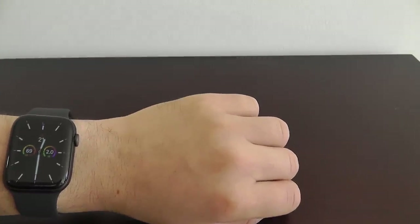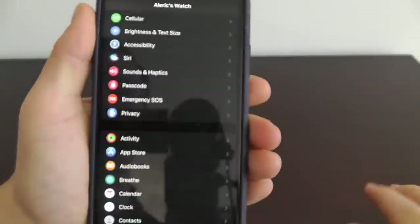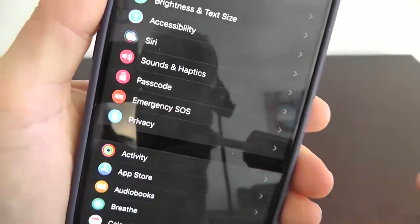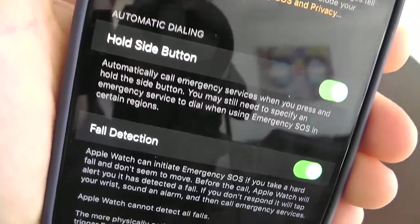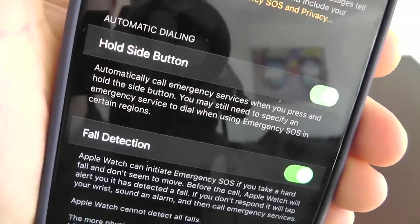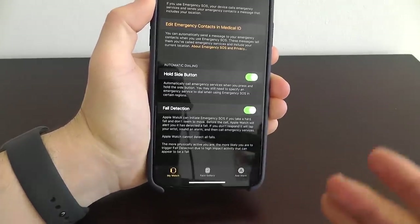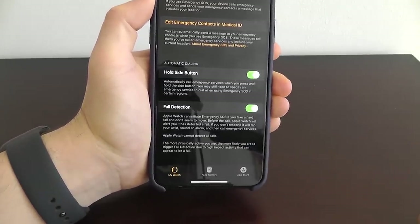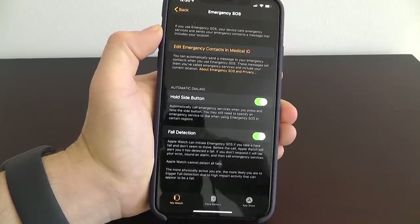I really think it's better to be safe than sorry. I recommend going into your Apple Watch settings, going to Emergency SOS, and enabling both automatic dialing by holding the side button and fall detection. Hopefully you never have to use this, but I encourage all of you to set this up just in case.